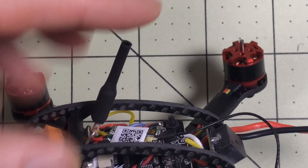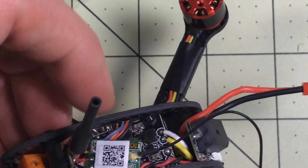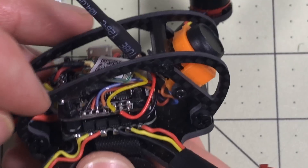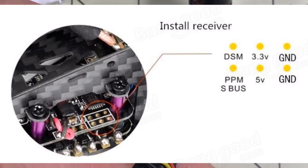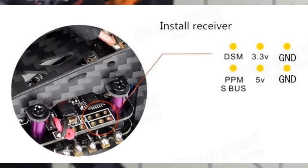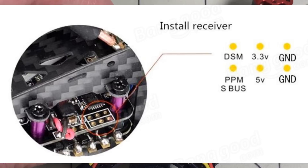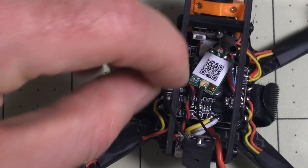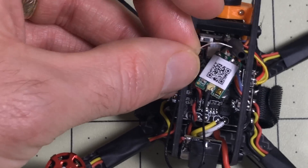The VTX is only 25 milliwatts. I've installed an XM receiver — it does not come with a receiver at all. It also comes with absolutely no instructions. There are three pads here. It is labeled on the bottom of the board. I actually had to find this diagram, which uses the same components as the Awesome Q95. This is wired much better than that was from the factory — everything's in the right place. I will end up zip-tying the antenna on here probably.